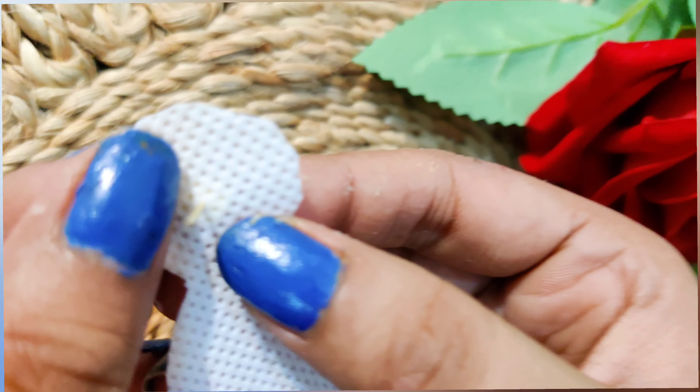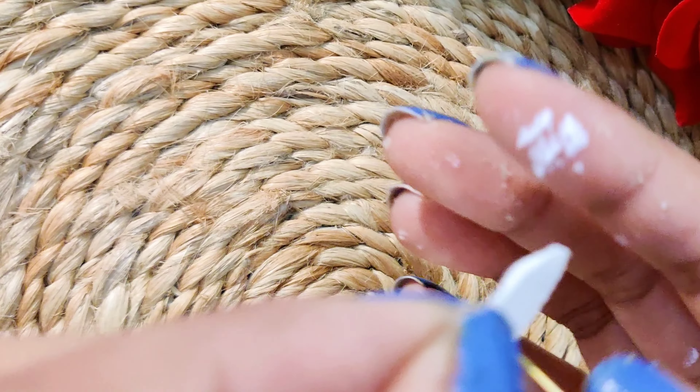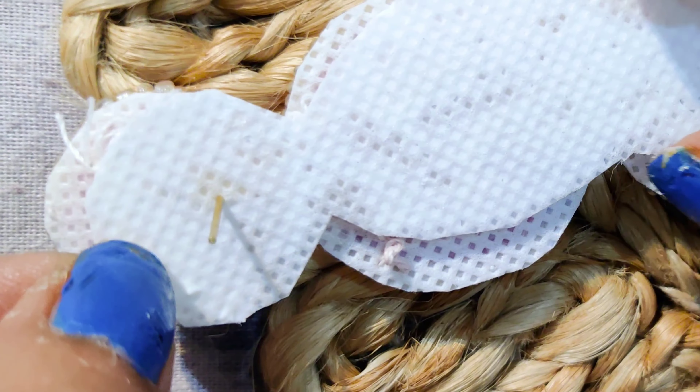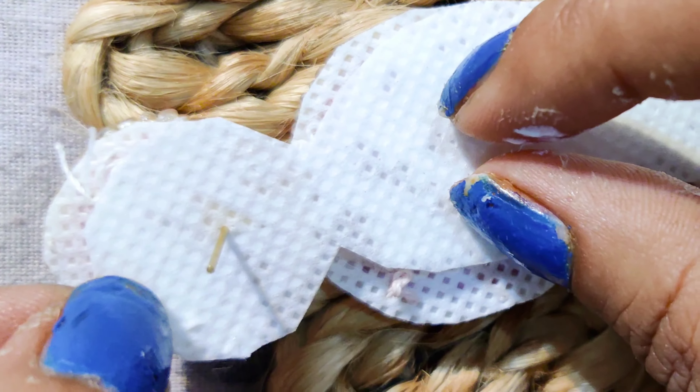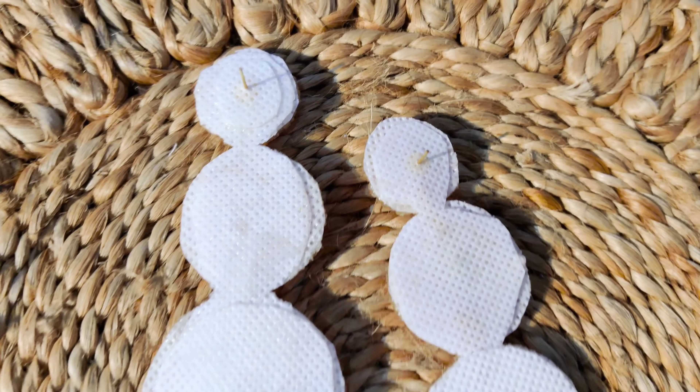Next, I have used an earring post and wax strip. I have cut the sheet of wax strip so the earring post can be inserted easily. Apply a good quantity of glue on the back side, and paste the back side of the earring. All three parts will be pasted securely, and after drying the earring will be complete.